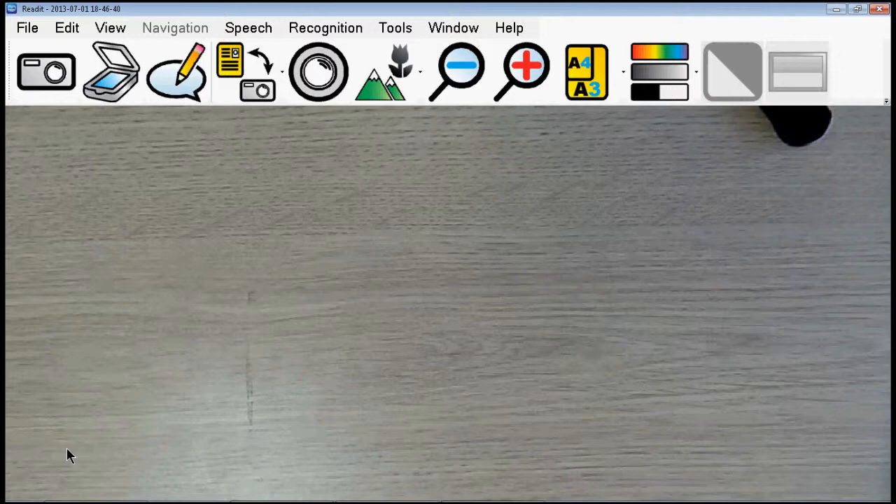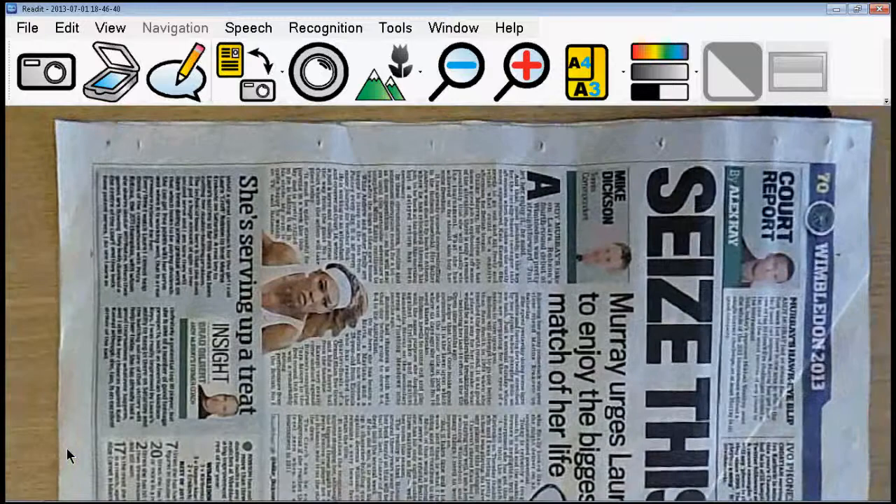Hello, this is Ellis from VisionAid International, and I'm just going to give you a very quick run through on the alpha version of the latest READ-IT software running with the Scholar camera — the new Scholar HD camera, which as the name suggests is now full HD live image quality at 60 frames per second. I'm going to start with the READ-IT software running here with the camera pointing down at the desk.